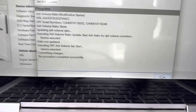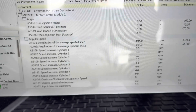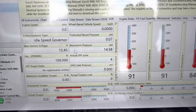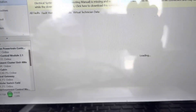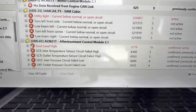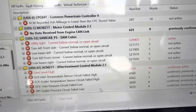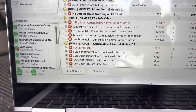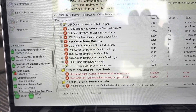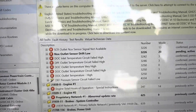Once done, it'll say successful — click close and you're done. However, it still doesn't fix the regen problem. The truck still thinks it's in zone four or zone five from when you removed everything. You'll still have some fault codes — soot level high will still be there, plus others because we had everything disconnected and moved the truck while waiting. So I'm going to clear all the codes, and the ones that will stay would be your soot level high.